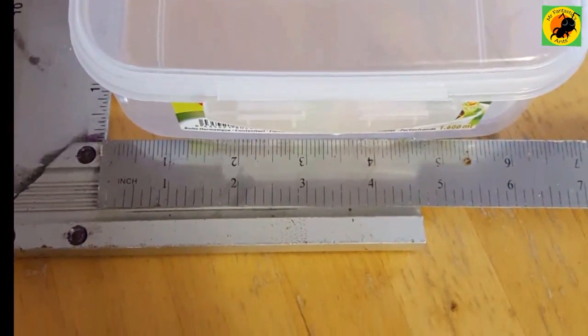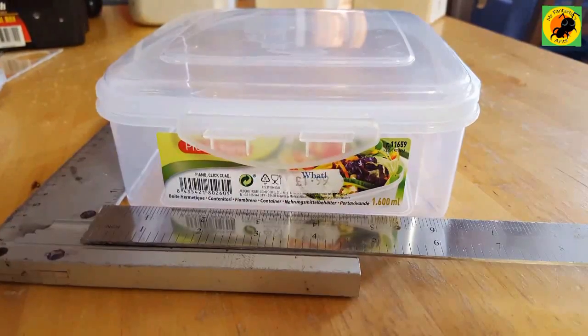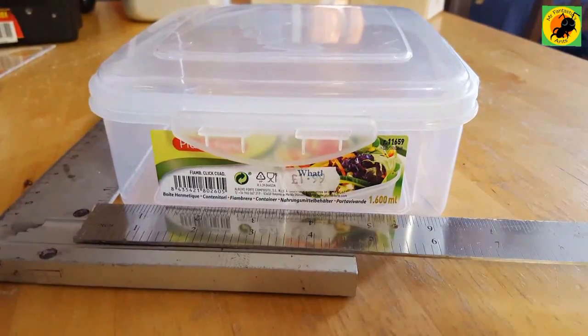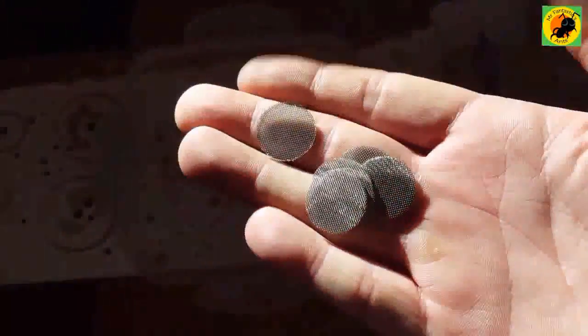The box we've used is a little sandwich container from Watt in the UK, $1.99, 6.5 inches by 6.5 inches by 3 inches — a perfect little height and size box for a nice little cheap start at an outworld.